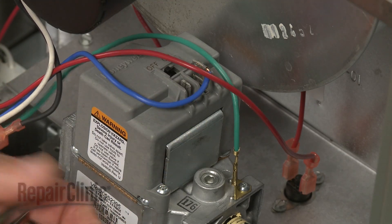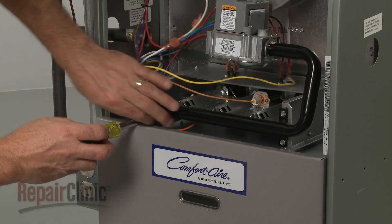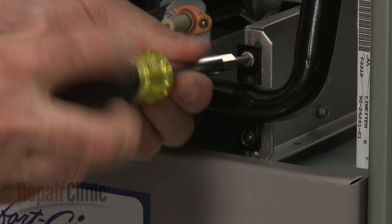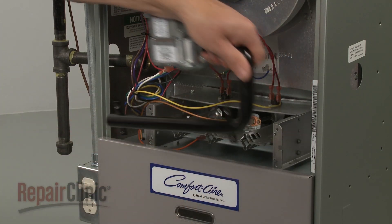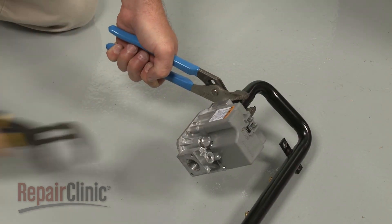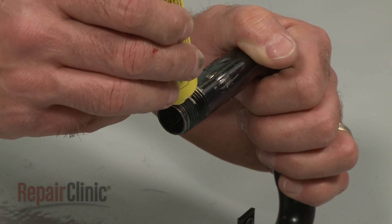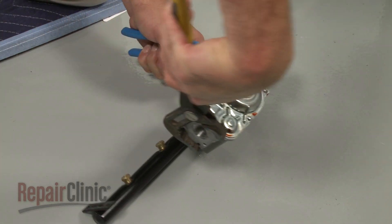Disconnect the wires from the valve. Use a large flathead screwdriver to unthread the gas manifold mounting screws. Pull the manifold and gas valve assembly free. You can now unthread the gas valve from the manifold — this will require some effort.